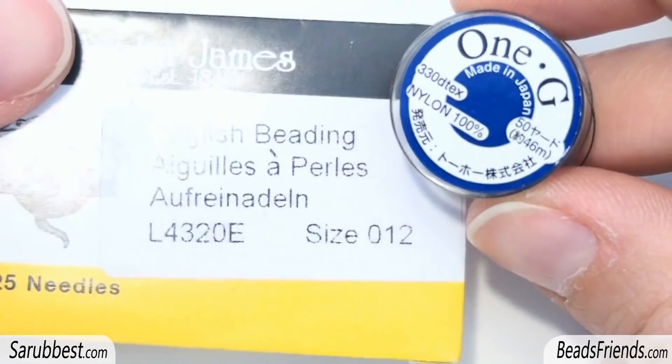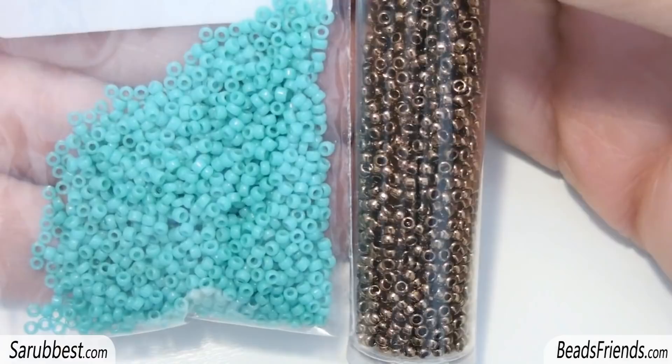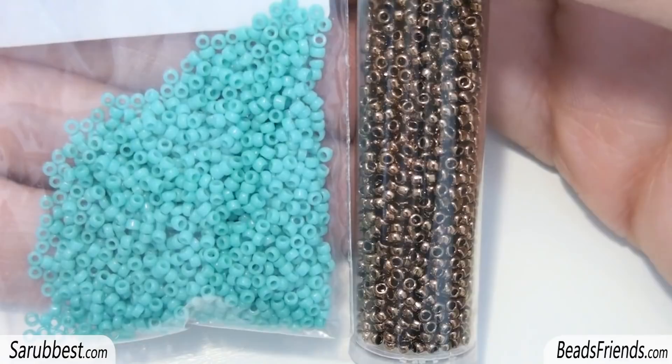To create this pattern you will need some needles size 10 or 12 and bead weaving thread. Then you will need two colors of size 11 seed beads, and you will also need two colors — the same colors — of size 15 seed beads.